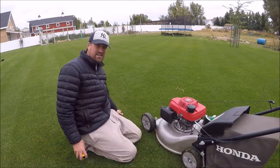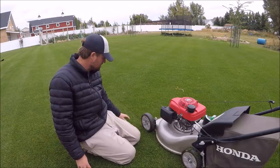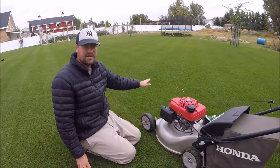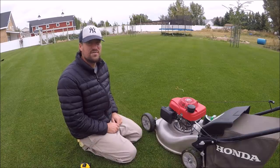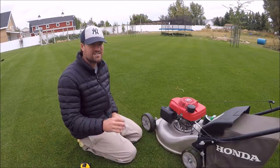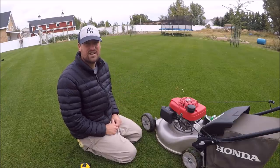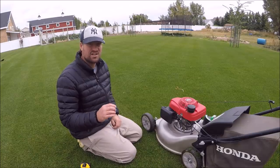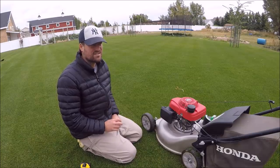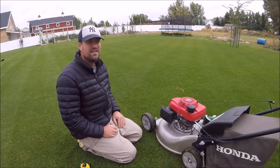Over here I mowed the grass at five-eighths inch about four days ago, and over here it's about an inch and a half. One of the first things you've got to do if you want to maintain your grass at a low mowing height is work it down gradually. The grass is not going to like it at first — it's going to be shocked, it's going to look yellowy and not so good, but eventually the grass will get used to that mowing height.